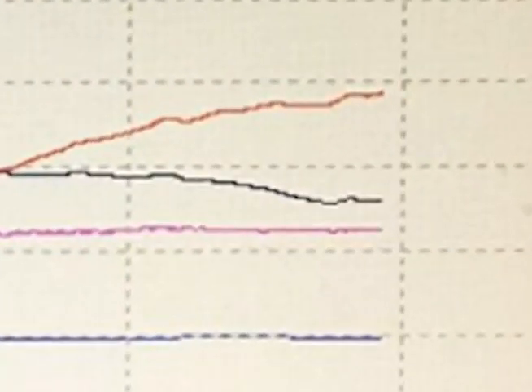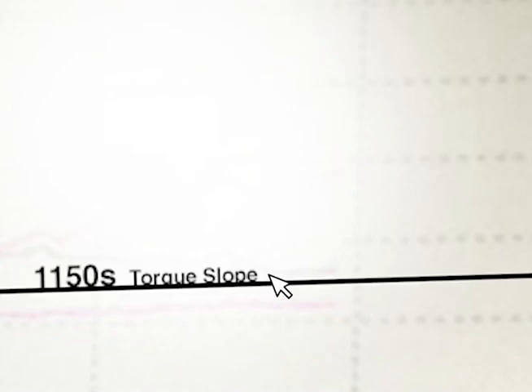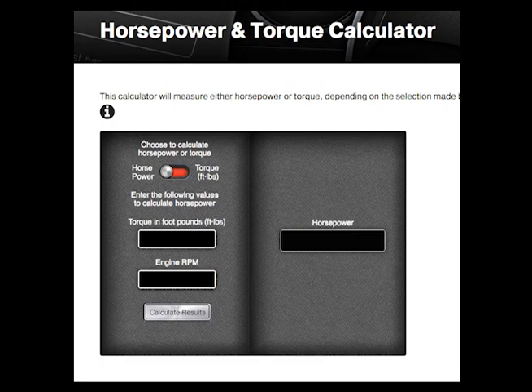Looking at the graphs for the 1050s, we can see that at the end of the pull, torque is on a slight downward slope, indicating that pretty much they're done. With the 1150s, unfortunately we can't see much, but it looks as though in the last several seconds, torque is actually climbing on an uphill slope. That would indicate that at another 111 RPM, we'd see a larger torque number. I'll show you in a minute why torque would start climbing in the last several seconds of the pull.